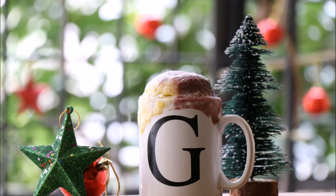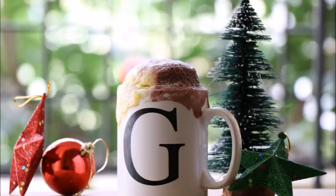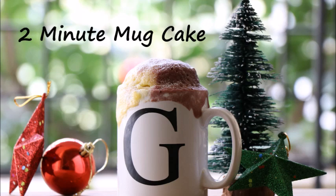Hello friends, today I'm back with yet another Christmas special recipe. This is a simple and easy recipe called a 2-minute mug cake, and I'm going to show you this in double shade. This is for those people who don't have time to make plum cake but still want to make a cake during Christmas.